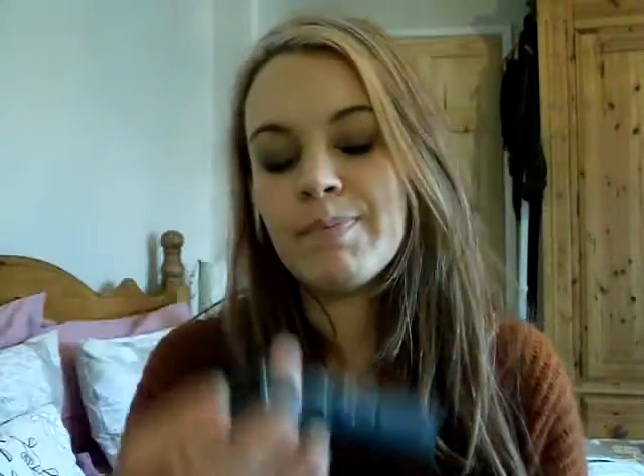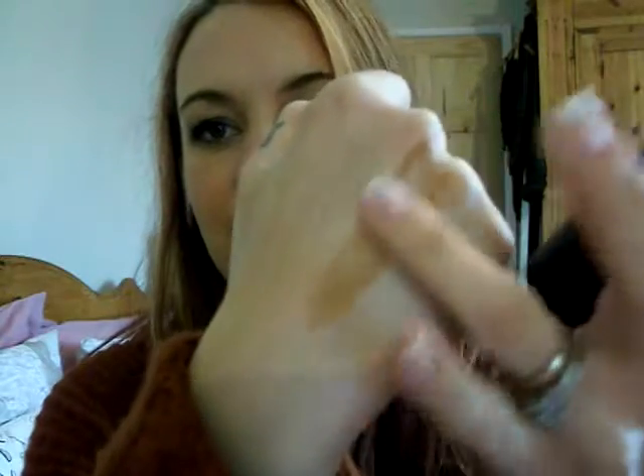My next concealer that I've been using is the Collection 2000, and yeah I've really, really gone through this — it's nearly dried up. The only thing about this one is the writing on the packaging comes off, but that doesn't affect me whatsoever because I still know what one it is. I'm going to get it in the darker shade for the summer because I've got this in shade 1 and I think that's too light. I absolutely love that for concealing my eyes — that's one of my other Holy Grail items.